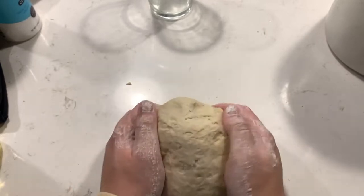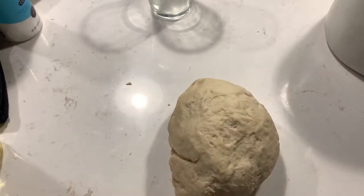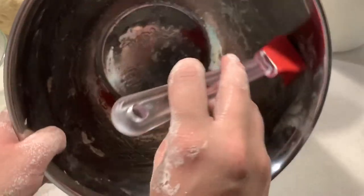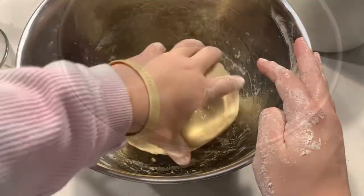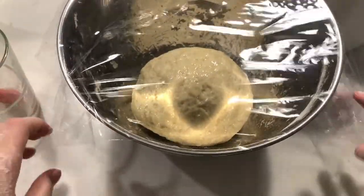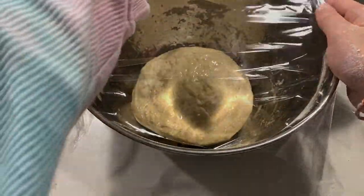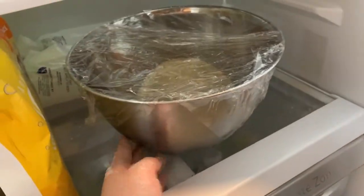Once the dough is fully kneaded, pinch and pull it into a smooth ball. Don't worry about making it perfect, just try to make it one smooth surface. Then brush a large bowl with the oil, add the dough, and turn it to coat. Cover the bowl with plastic wrap and allow the dough to proof in a warm spot for about one hour until it has doubled in size. You can also let it proof in the refrigerator overnight, which is what I'll be doing since I'll be marinating the pork overnight as well.